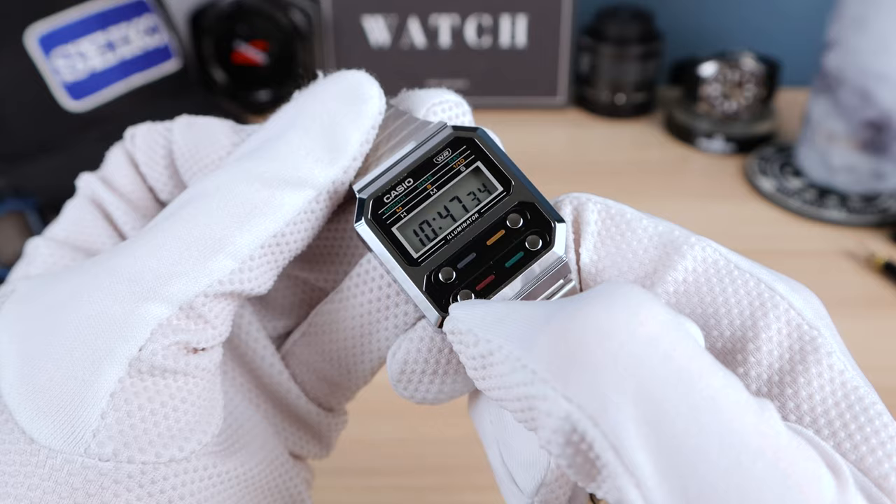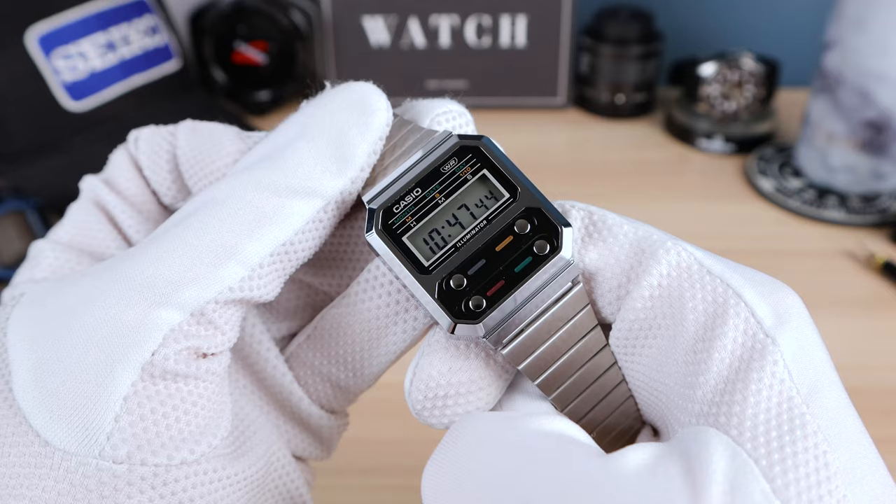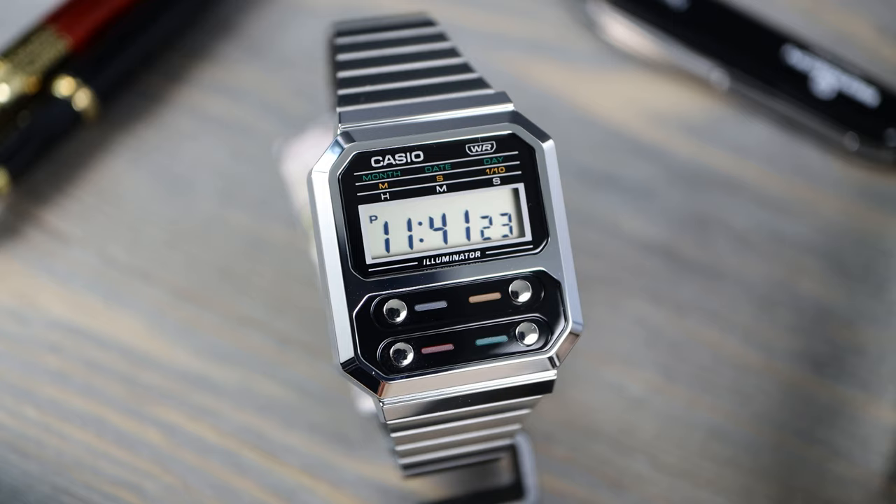If you want to change the time or adjust it, cycle through everything really quick and there you see it flashing — accepted. So very simple, intuitive, easy to use, and functional. It does have a calendar as well — I believe the calendar is pre-programmed until the year 2099, so very nice.